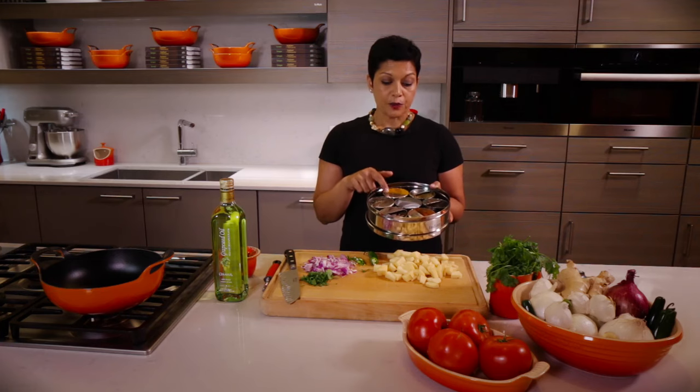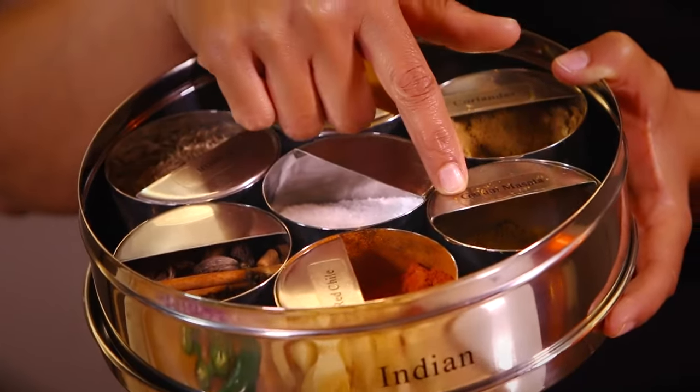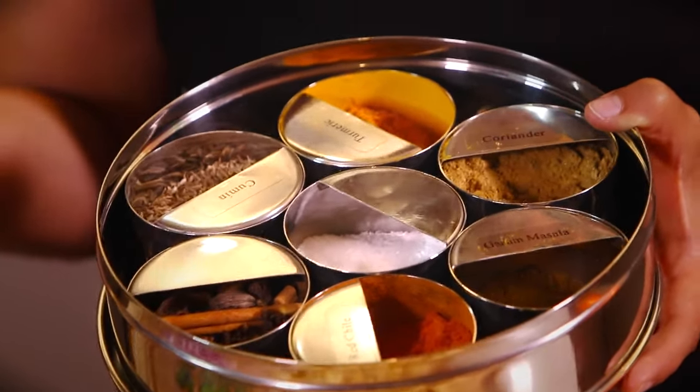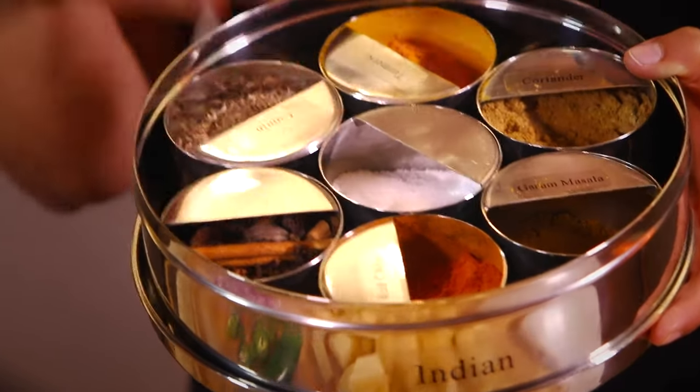The key spices for Indian are going to be cumin seed, turmeric powder, coriander powder, garam masala — which is a spice blend. Garam means warm in Hindi, masala means mixture of spices. And red chili powder or cayenne, and basic salt.